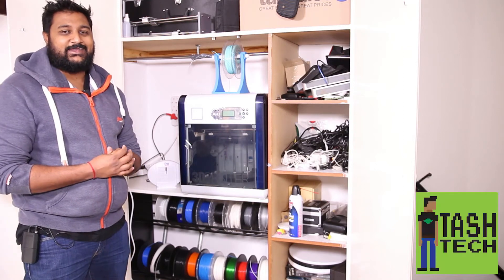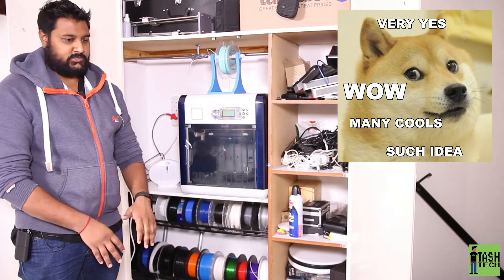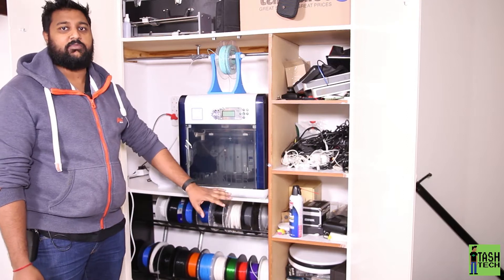Hey guys, what's up? I'm Tash and this is TashTech. I needed a filament rack to put all my filament in so it wasn't all over the place. It was previously just thrown about this room, my studio here, with all my 3D printers, and I hated that. So we built a rack.